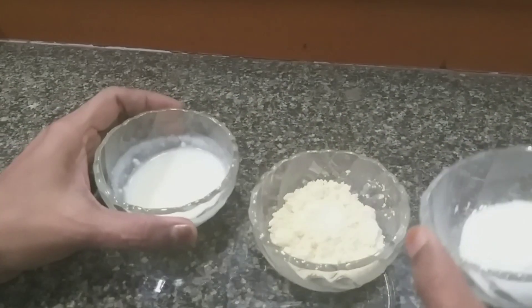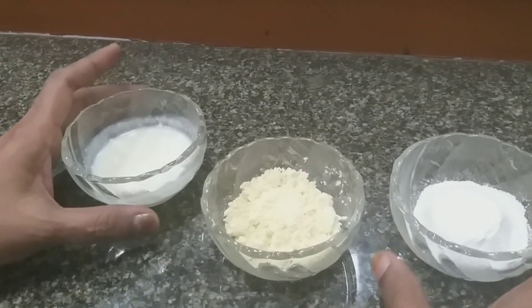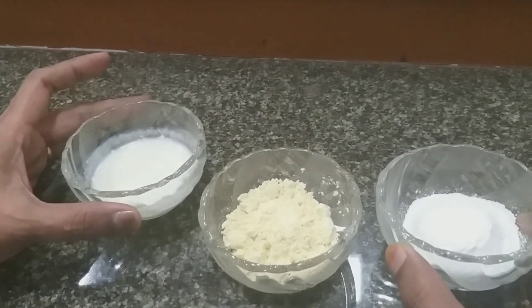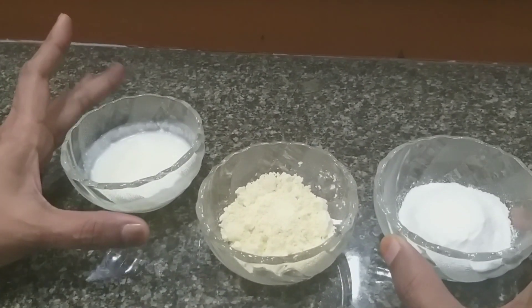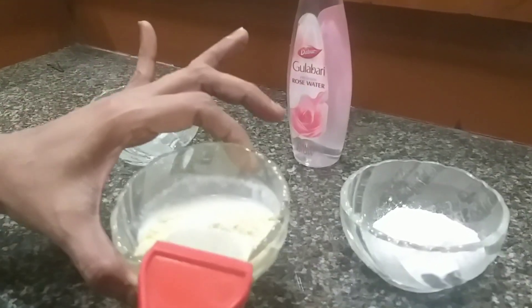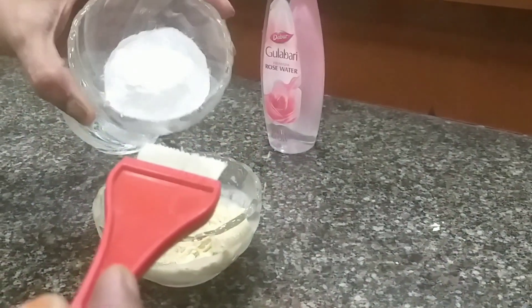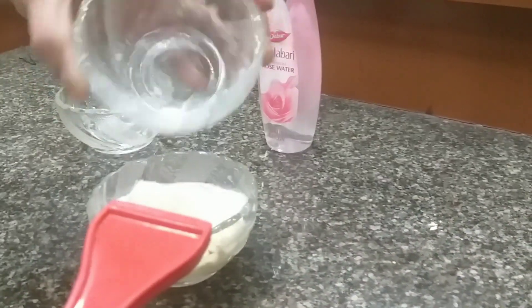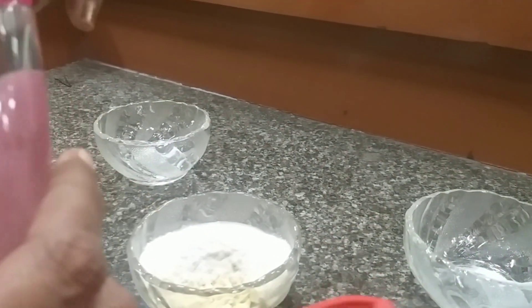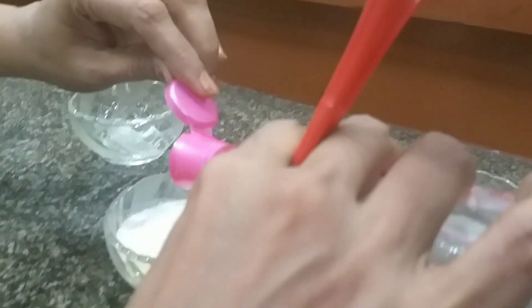We mix this, but we have to add the face pack. Now let's mix the rose water.